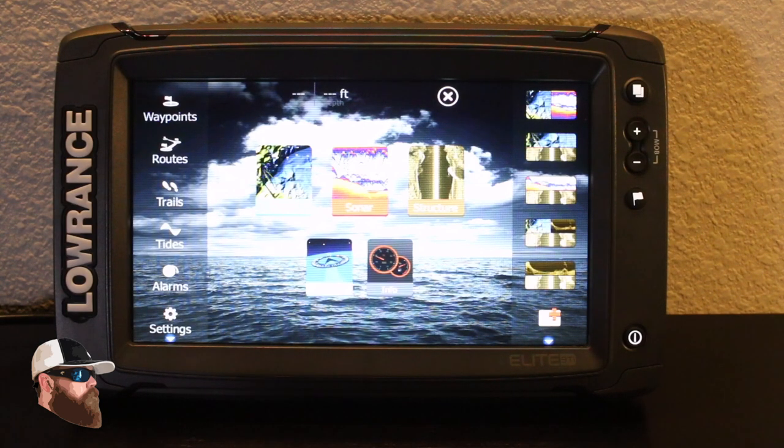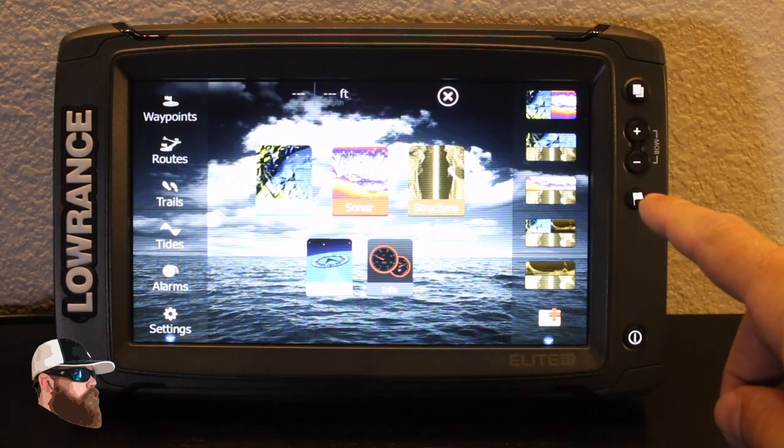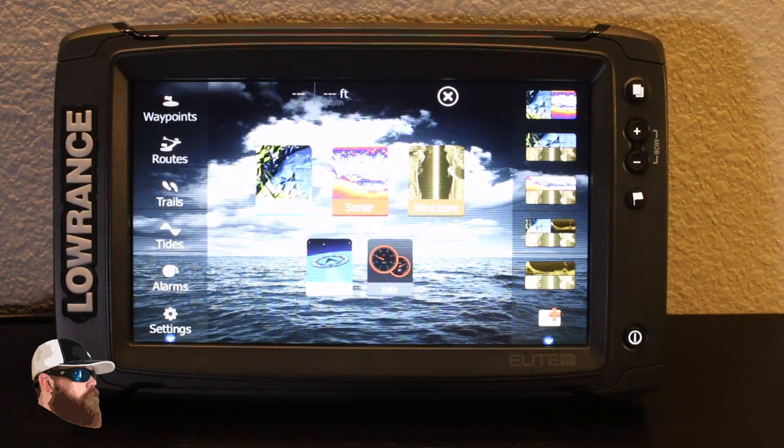TotalScan is going to give you the option of side scan imaging, down scan, and of course their chirp function on their sonar. Right now what you're viewing is the main page or menu options for the Lowrance. It does have a couple of buttons running down the side, and of course it is touch screen as well.